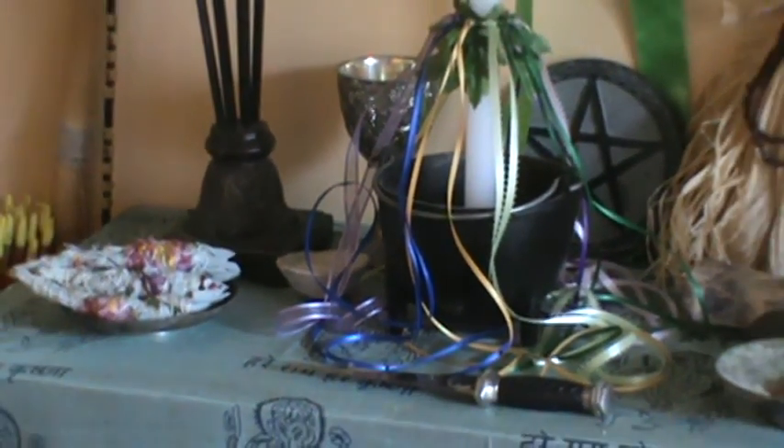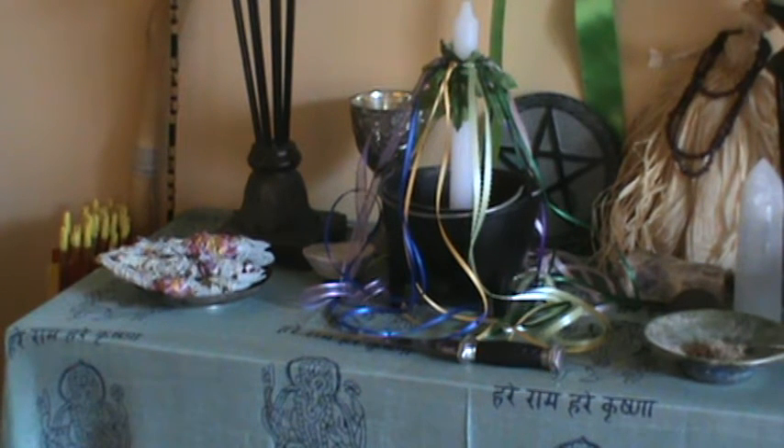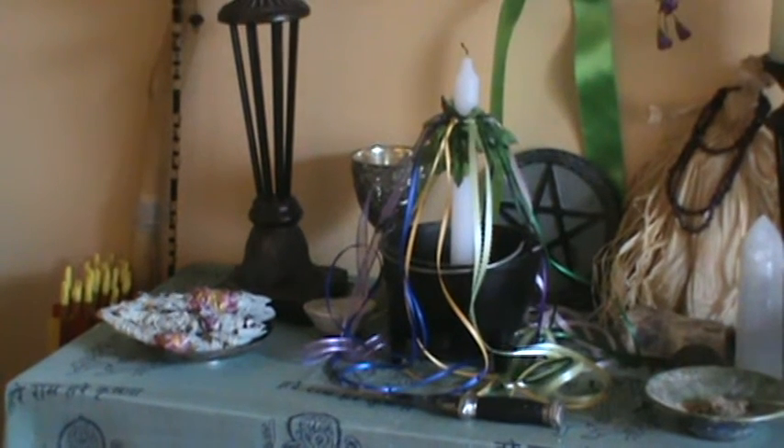One thing that is new, which was really fun — I had never done this before — is in the center here, in the cauldron, I have a depiction of a maypole. It's not a real maypole, but I made this out of a simple white pillar candle, which of course is representing the male, the phallus, and the cauldron representing the female, as is usual. All I did was tie a few silk leaves around the pillar candle and added some colorful ribbons coming down as the streamers on a maypole.